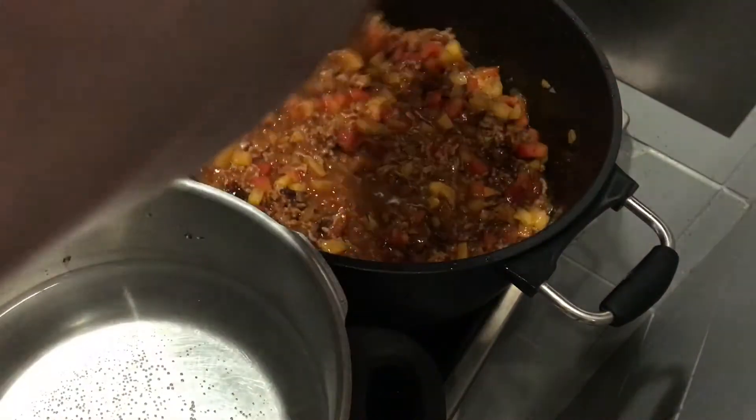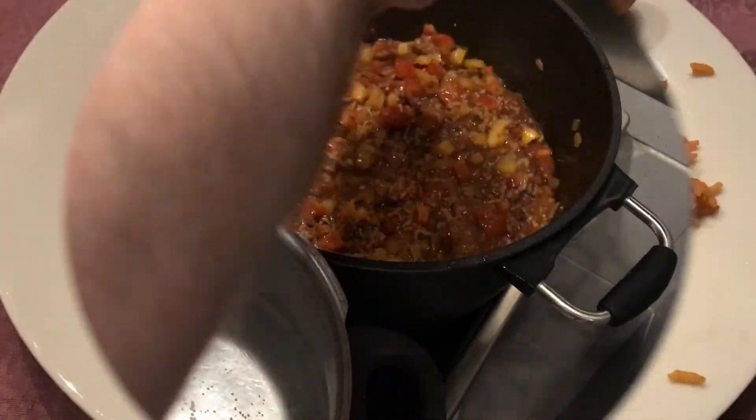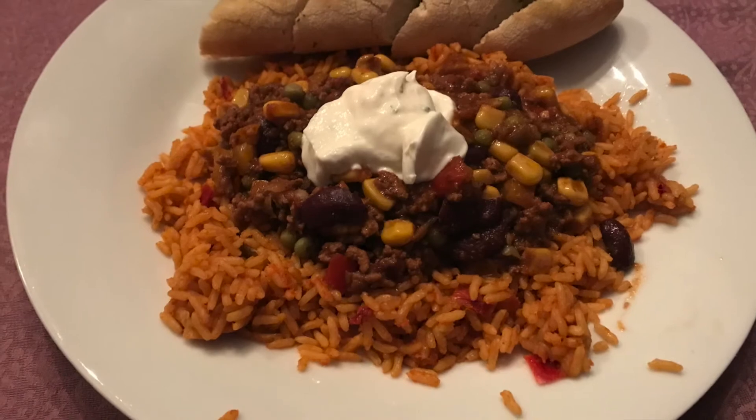Stir one more time and serve with rice and bread. If you like it a little more mild, you can add some sour cream on the top.